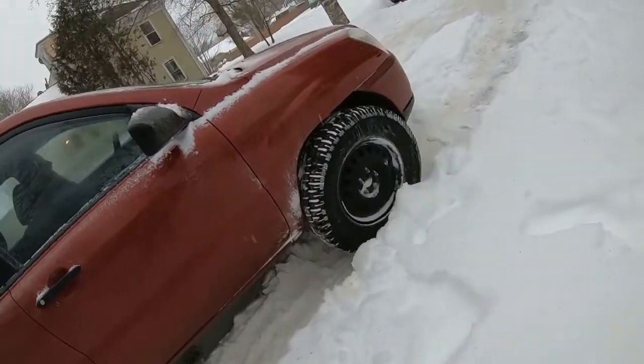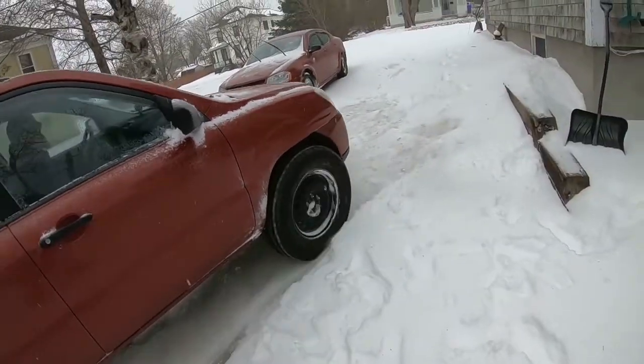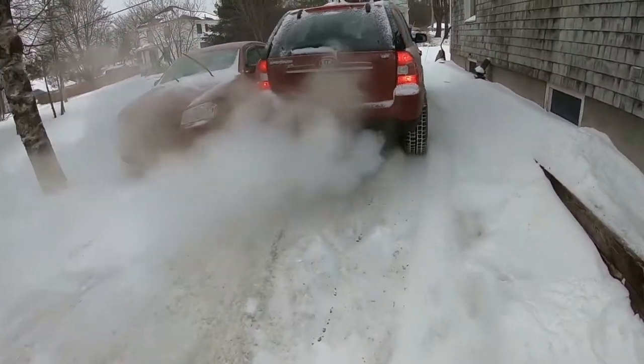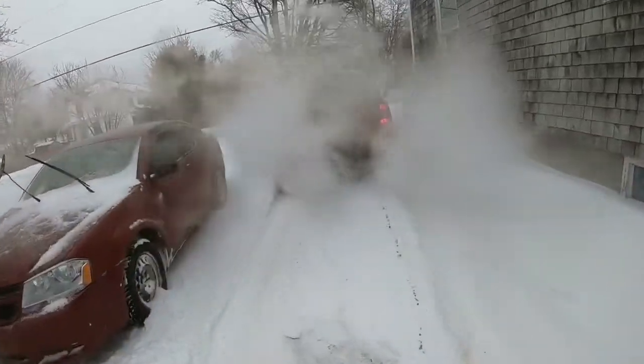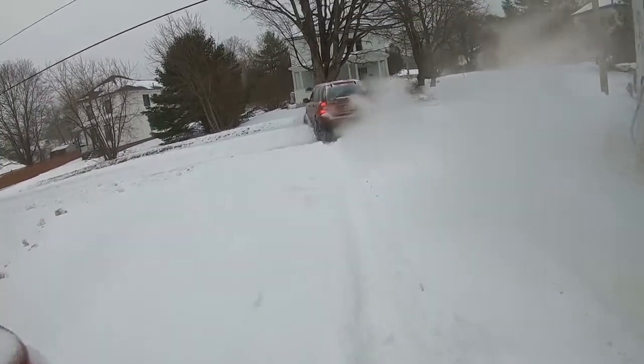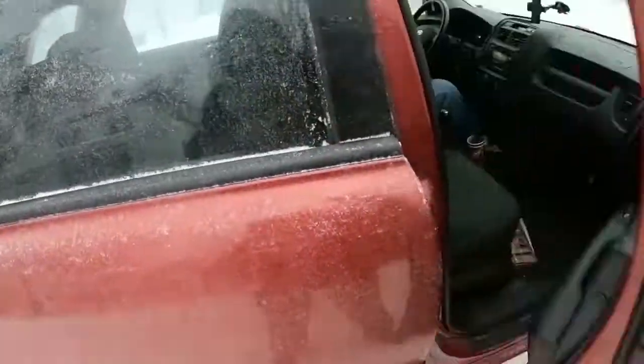It's hard to go and have some fun when you can't even get out of the driveway. Don't do this with mom's car, guys. Don't do this.